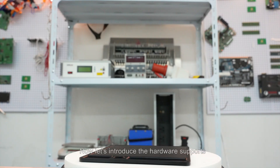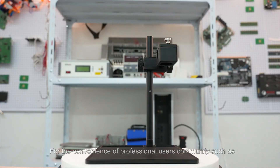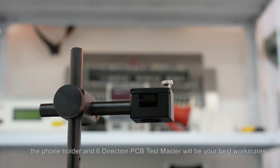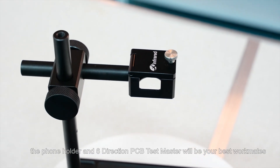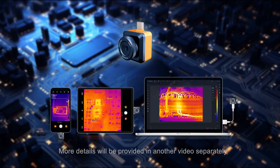Now let's introduce the hardware accessories. For professional users such as PCB and electrical engineers, the phone holder and six-direction PCB test master will be your best workmates. More details will be provided in a separate video.